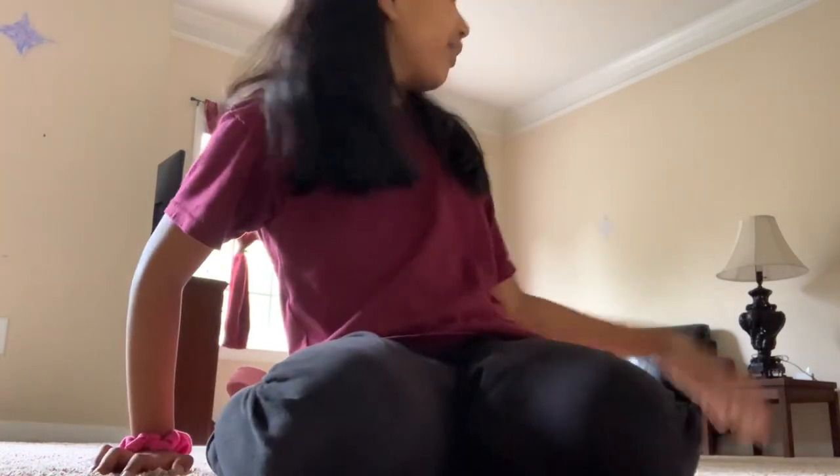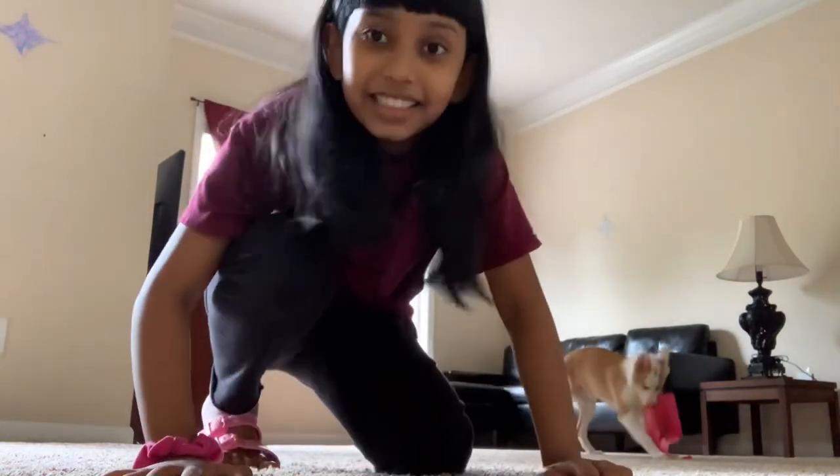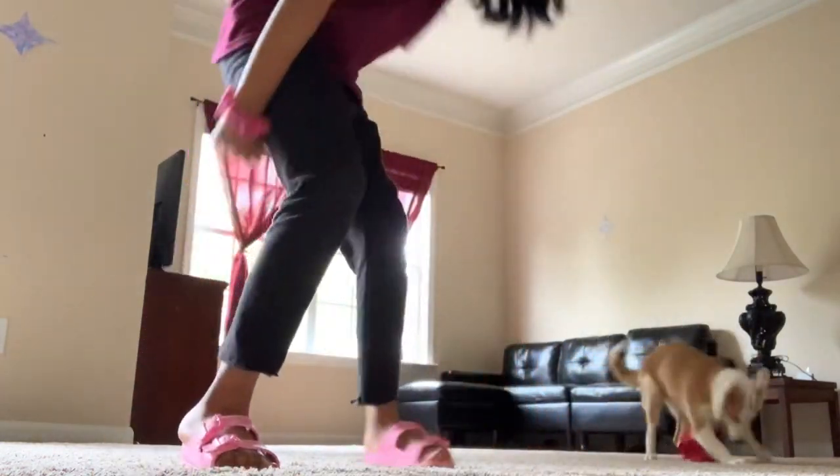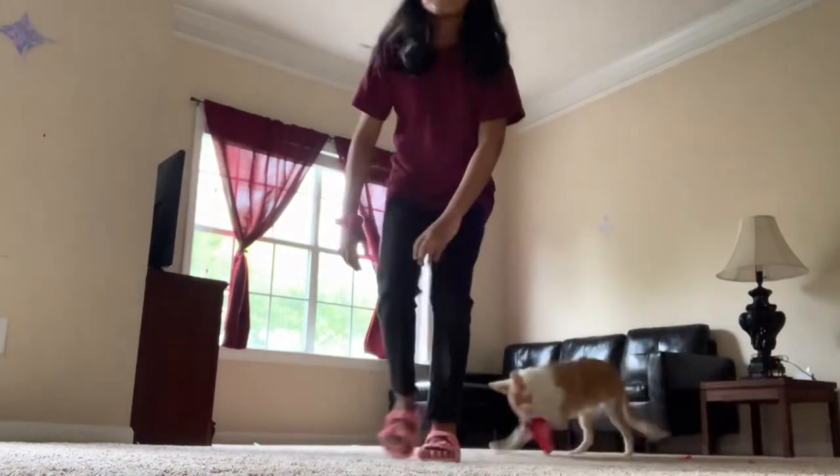So here he goes. There he is — he's running off with it so no one can take it. Heli's tearing it up. I can't even pet him!